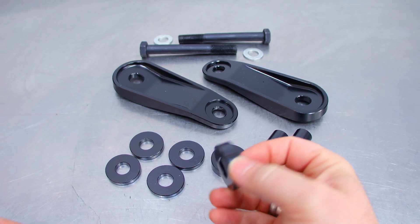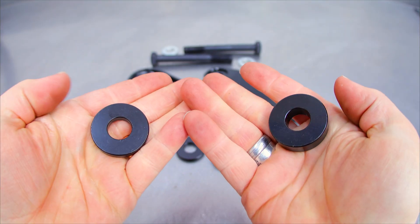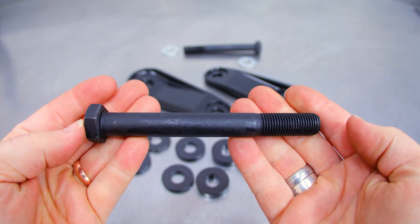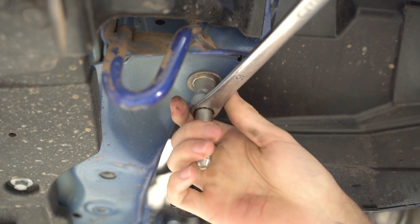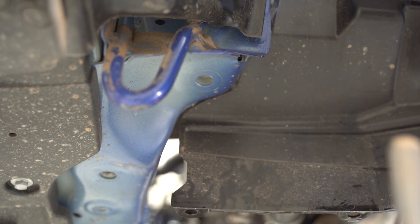Next up you have the spacers themselves, which come in 5 and 10 millimeter thickness, meaning you can adjust all the way up to 20 millimeters. Lastly, you have all the hardware. For those of you that may have forgotten, your little pocket rocket has a stud on the front side of the arm — this bolt is supplied to replace that stud. It comes out pretty easily by simply loosening and removing the stud from the super handy hex that Toyota supplied you.